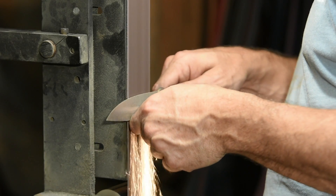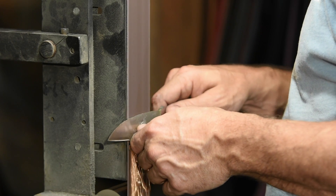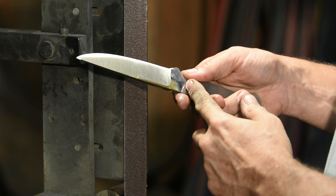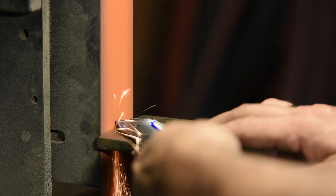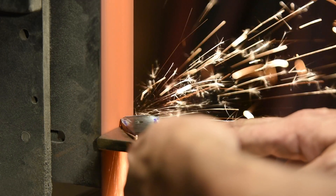After moving through a sequence of different grits on the belt, the bevels have been brought to around 15 thousandths of an inch at the edge. This will be refined slightly after the blade has been hardened, leaving an even thinner edge. The next step is going to be heat treating, where we harden the steel. We're going to save that for the second video.